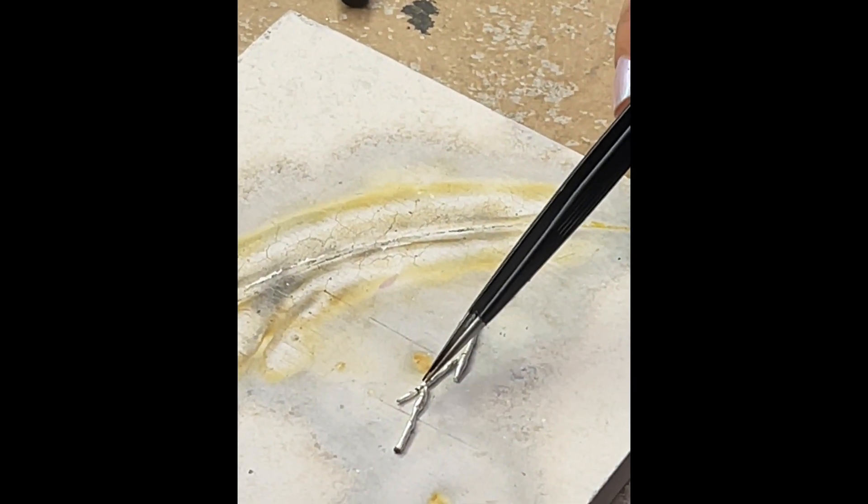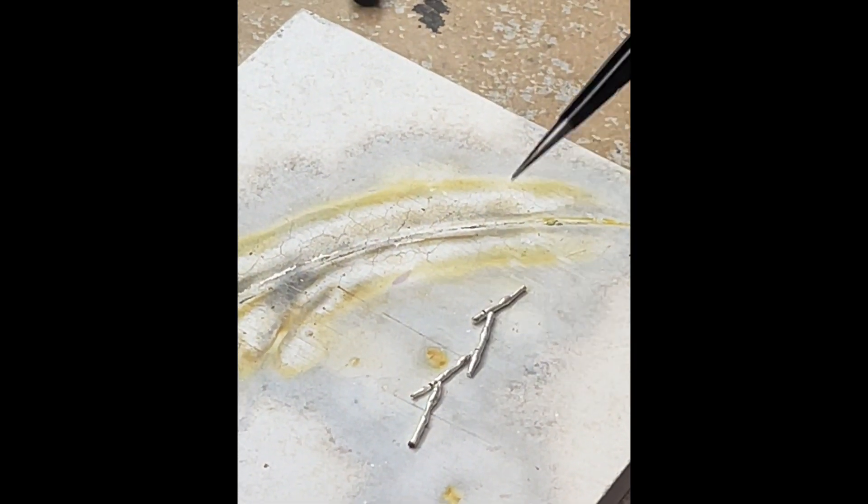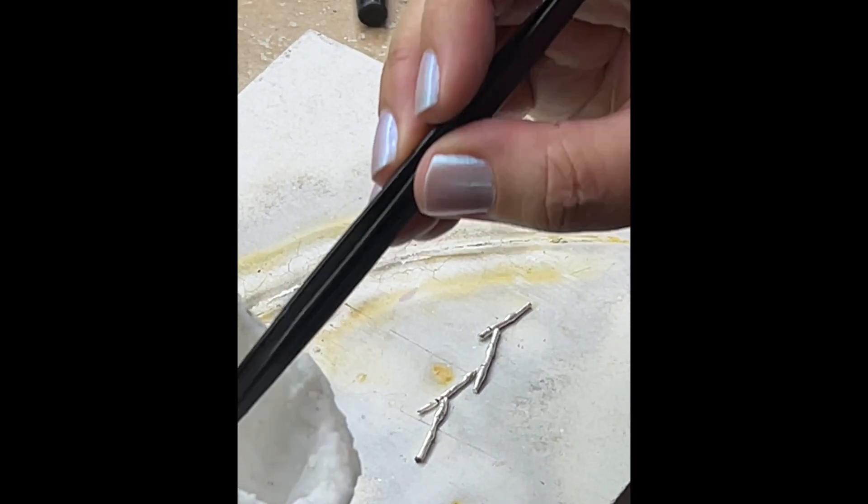Now because we don't want to stop and pickle in between, I'm going to flux the other joints as well, even though we're not going to do them all at the same time. That way, if we're lucky they stay clean enough and we can just work our way through the whole thing.